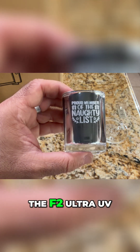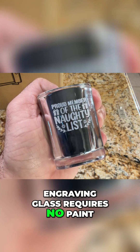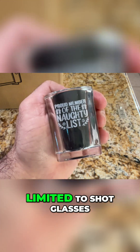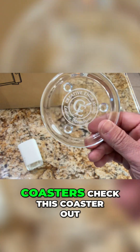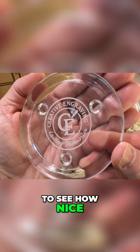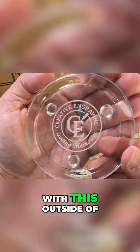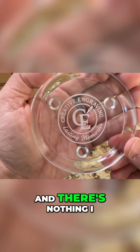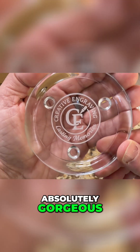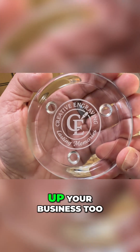You don't have to do this anymore with the F2 Ultra UV. Engraving glass requires no paint, no prep — all you have to do is wipe down your glass and engrave. And it's not just limited to shot glasses. If you're working on coasters, check this coaster out. This is a glass coaster, and I want you to see how nice and frosty white this is. There's no paint, no special prep outside of just wiping it down, and nothing I did to finish it. It came out absolutely gorgeous. This is going to step up the quality of your engraving and your business too.